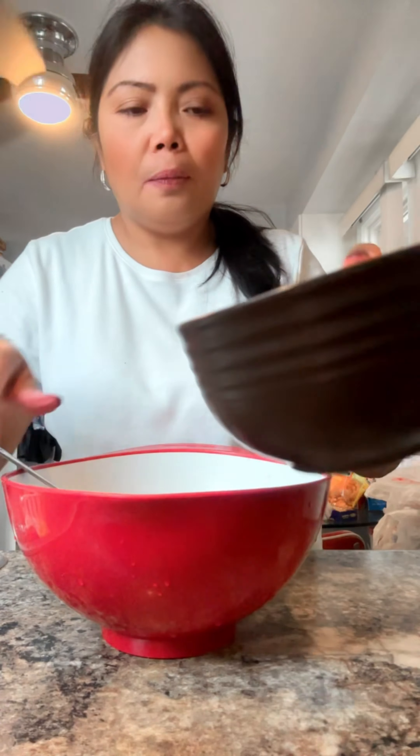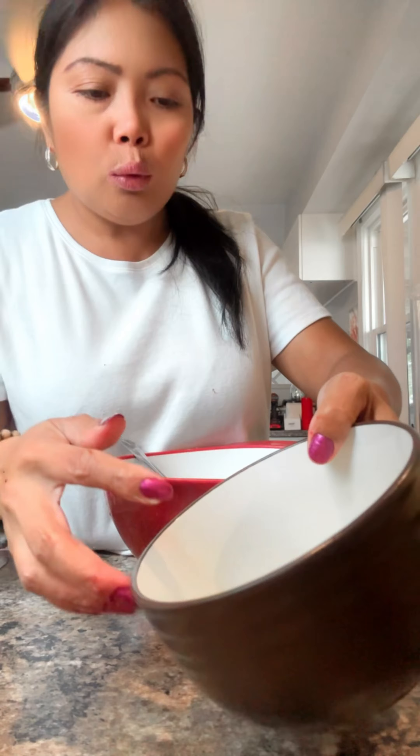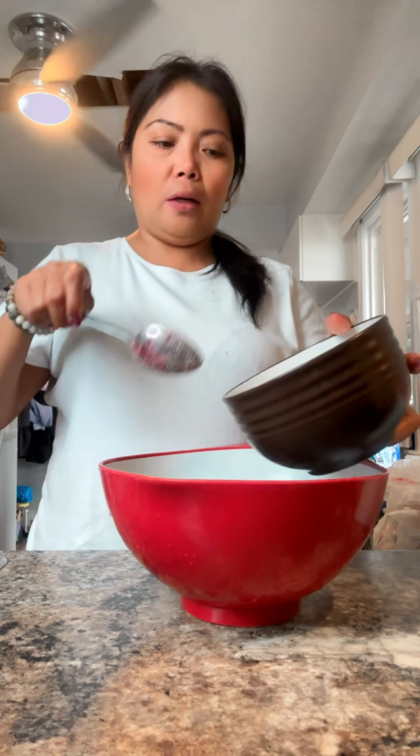And this is two tablespoons of melted butter, two tablespoons of cornstarch, and two tablespoons of bread flour, and I mix those together here.